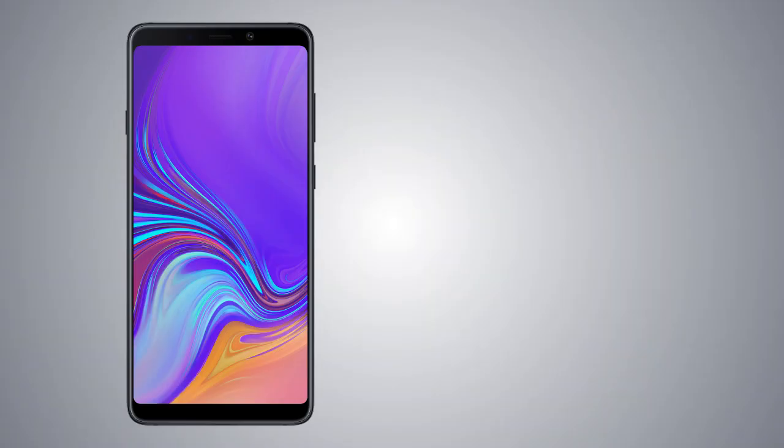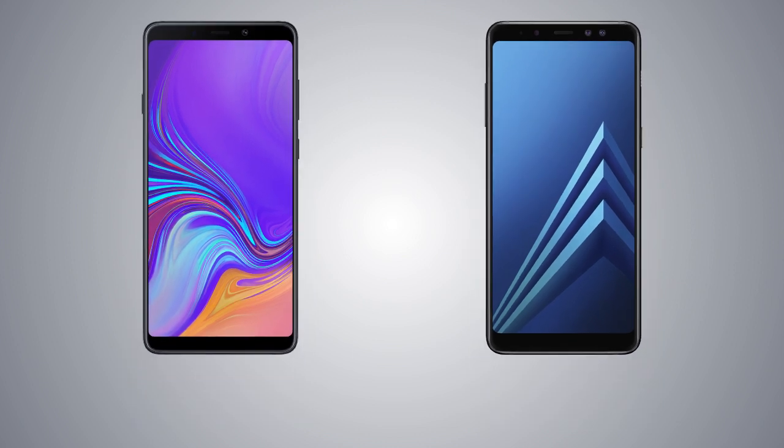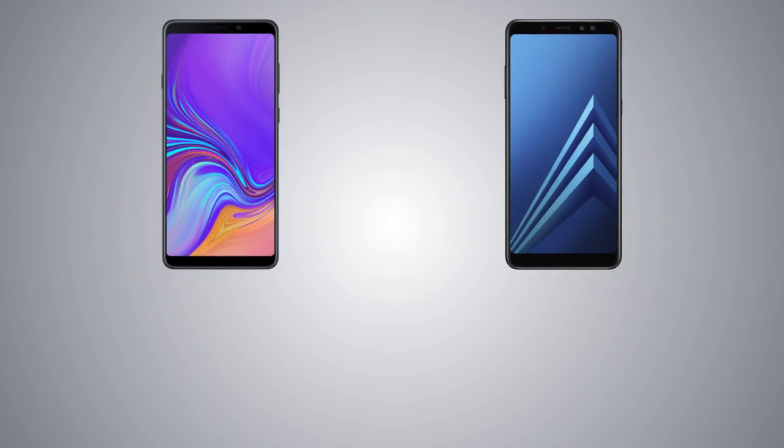Hey guys, welcome back to my channel. So the Samsung Galaxy A9 2018 has been announced while the pricing and release date are not quite confirmed yet. In this video, I'm gonna compare it against the Galaxy A8 Plus which is probably gonna cost less than the A9 2018. So let's get into the video, starting off with the construction.